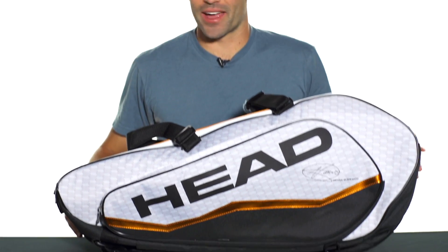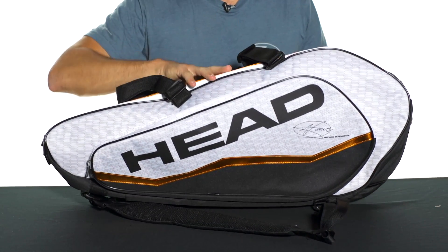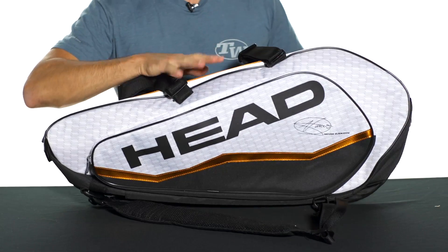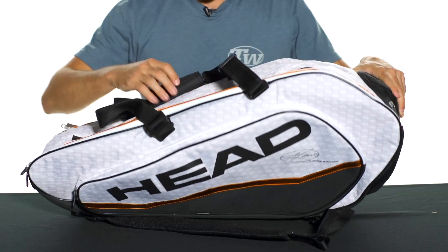Hey, I'm Andy. Let's take a look today at the Head Djokovic series combi bag. This is an awesome bag. Love the design on it with the white and silver pattern here around the outside. This is the bag Novak Djokovic endorses — you can see his signature here on the outside.